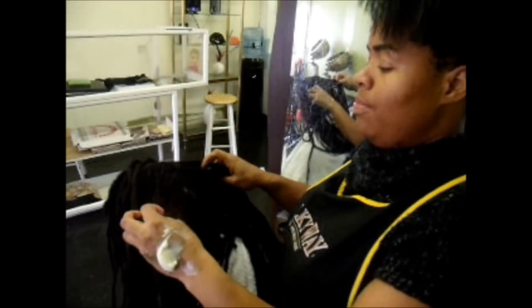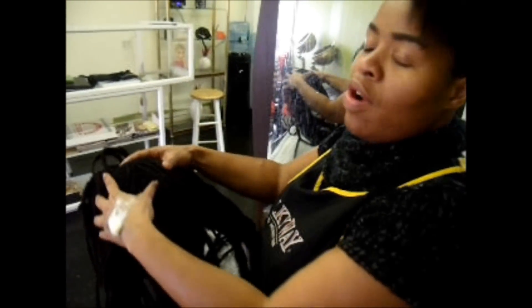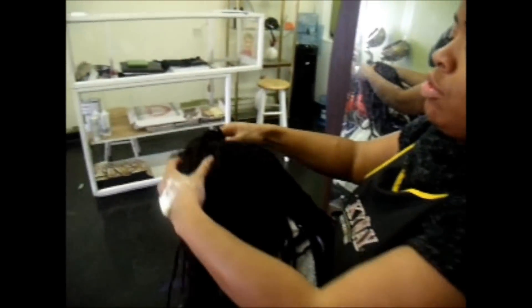Now after we grease the scalp, we want to rub it — do a little massage.